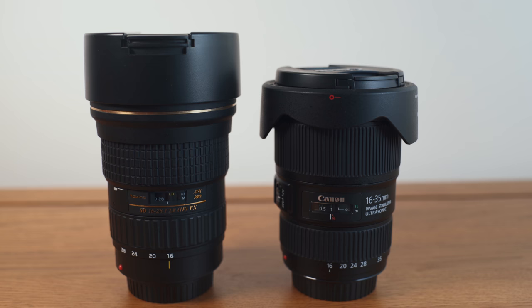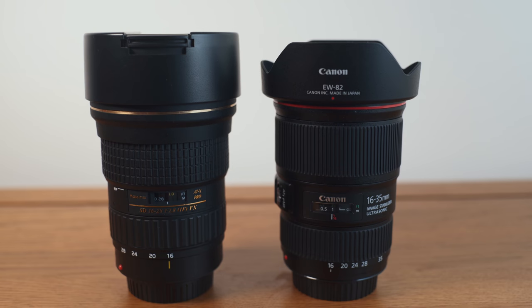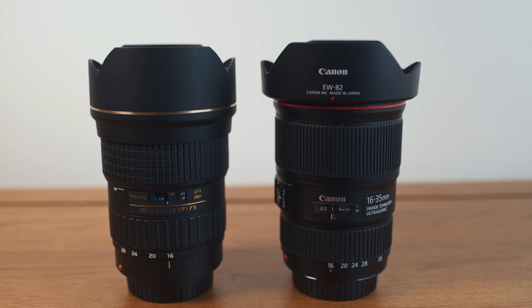Why did I choose the f4 IS version? For a few very good reasons, which I'll reveal later. The purchase of this lens was a big deal because it means I may be replacing my Tokina 16-28mm f2.8, which I've used for a long time to shoot these scenes. Does the Canon live up to the Tokina? How do they compare? Which will I keep? That's all to come.